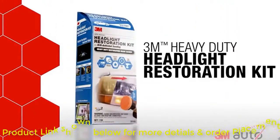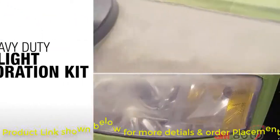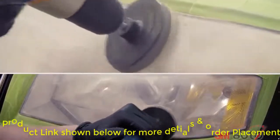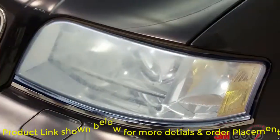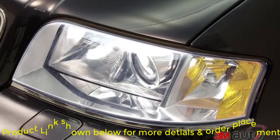For heavy-duty restoration, turn to a 3M Headlight Restoration Kit with drill-activated sanding. These kits feature the use of a household drill, reducing time and effort required. With the wider range of 3M abrasives this kit includes, you'll even be able to tackle lenses with severe oxidation.